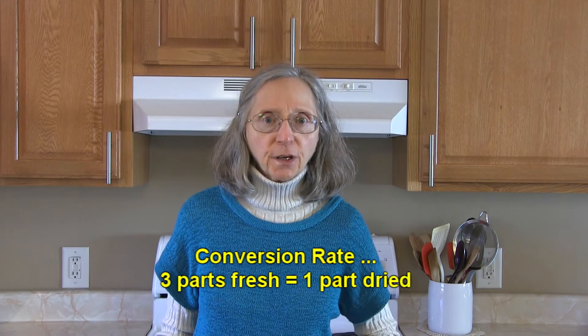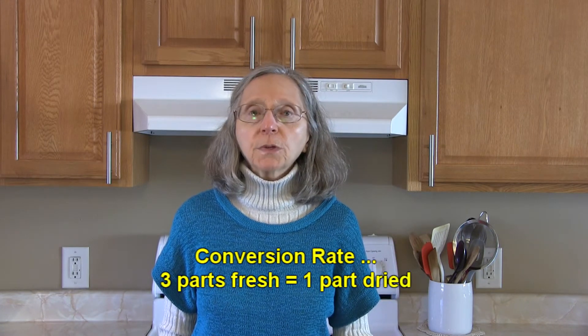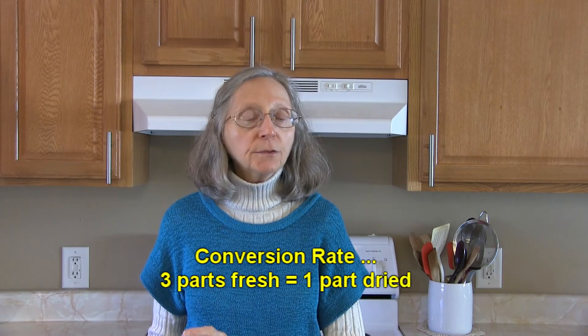First of all, you need to know the conversion rate. The general rule of thumb for herbs would be three parts of fresh herb is equal to one part of dried herb.